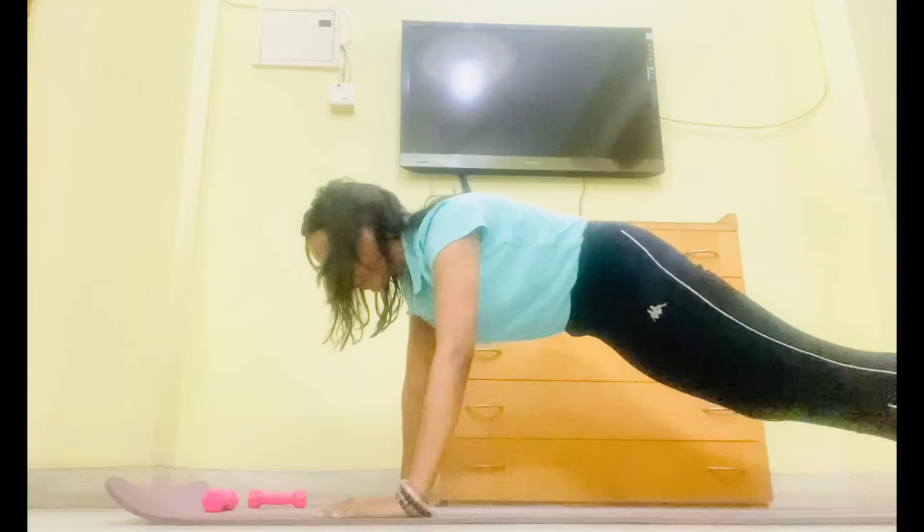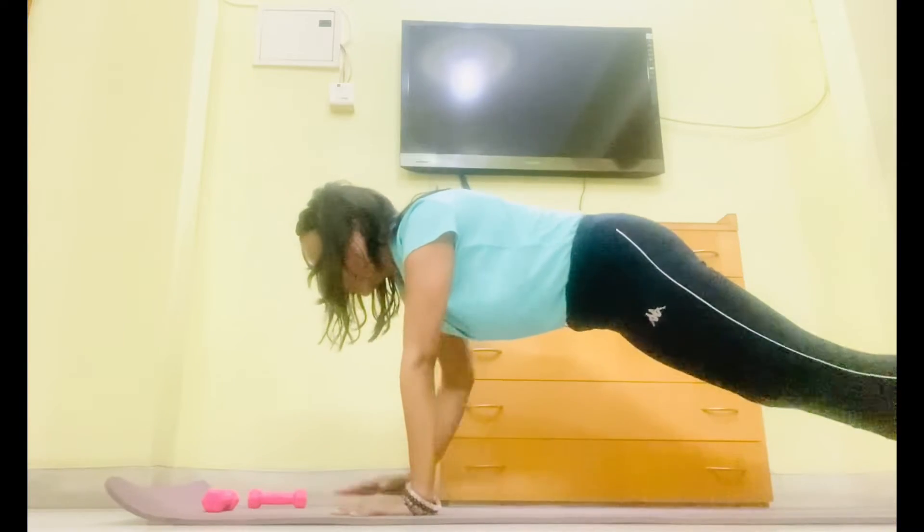Round number 2. Shoulder taps. 1. Workout 1. 2. 3.